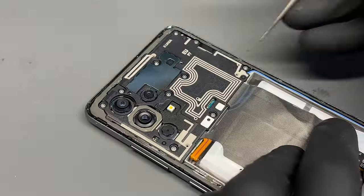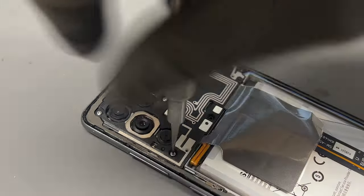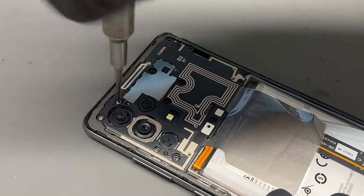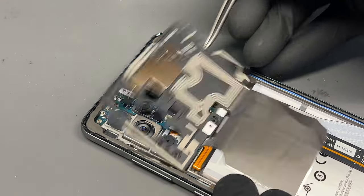Once it's opened up, there are 10 Phillips head screws holding down this plastic cover protecting the logic board. Remove those screws and then pry up on the cover to remove it.